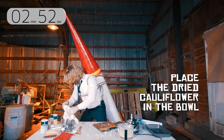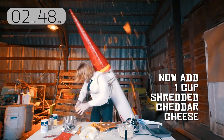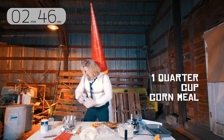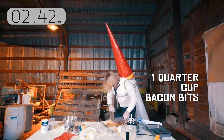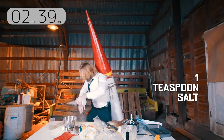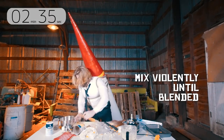Place the dried out cauliflower in that clean bowl. Now add one cup of shredded cheddar cheese, one quarter cup cornmeal, one quarter cup bacon bits, one teaspoon salt, a few shakes of pepper. Mix these all up until it's very well blended.